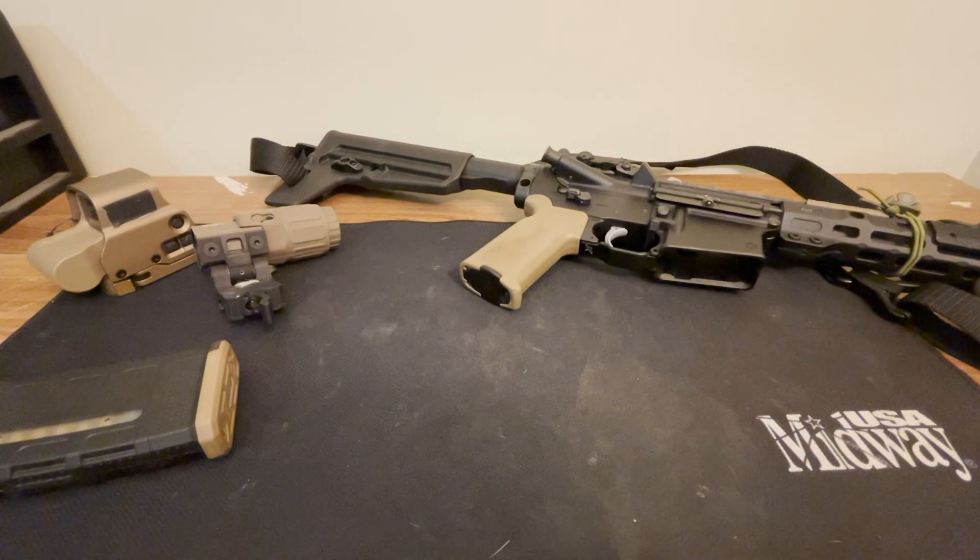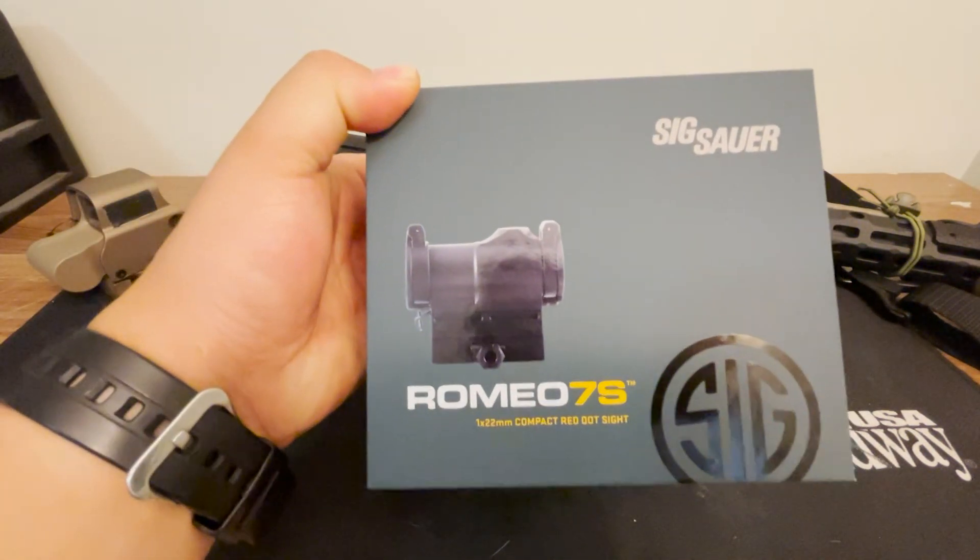Hey guys, Nate here with Responsible Armed Korean, with another tabletop review. Today we're going to be talking about the Romeo 7S from Sig Sauer.